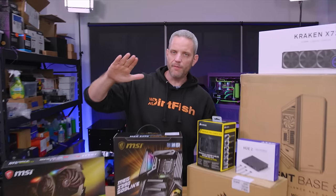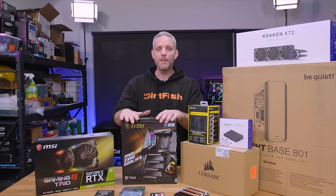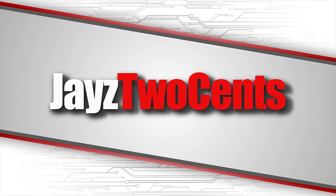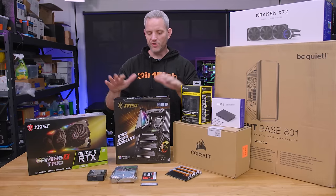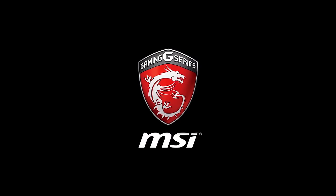What's up guys, Jace2cents here and we need to build a new computer. We are going to build ourselves the ultimate 9900K editing rig. We've teamed up with MSI to show you how to build it, and a huge thank you to MSI for sponsoring today's video.